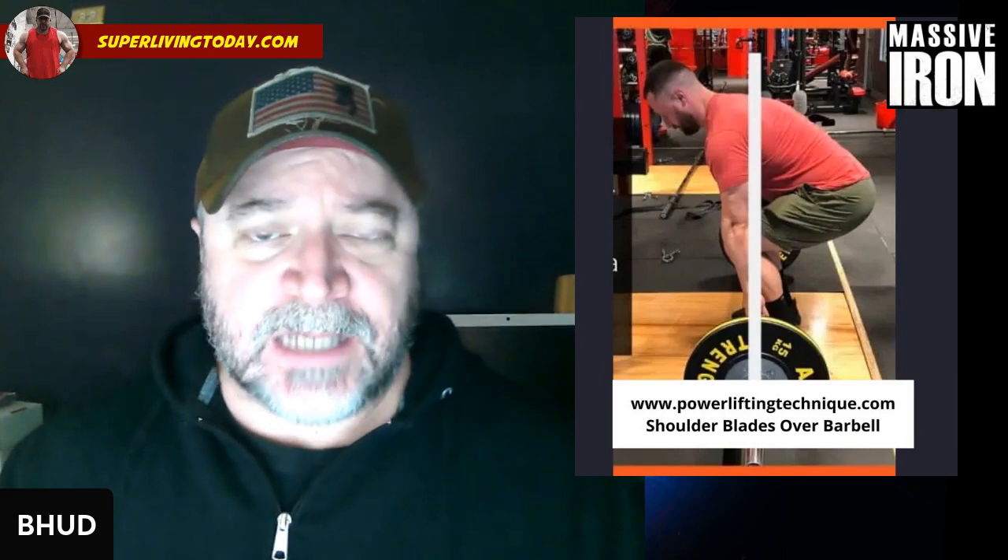Hope this video has been of some help. If you have any questions or comments, drop them down below. If you made it this far and have yet to subscribe to my channel, please do — I'd appreciate the support. Thanks for watching, have a great day.